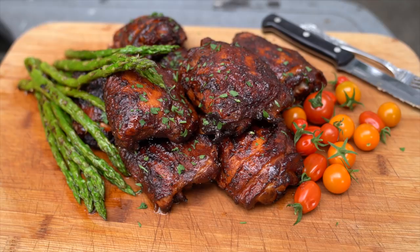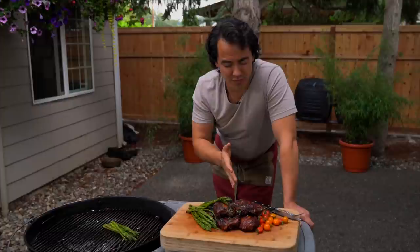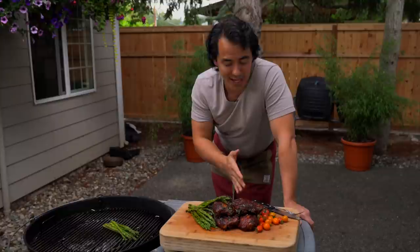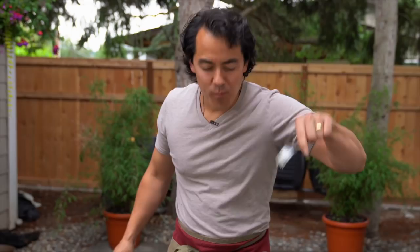Boom — barbecue chicken thighs! Juicy, tender, and probably super delicious. Been cooking for about a good hour with that smoke, hit that internal temperature. If you guys liked this video, hit that like button. Let's dig in — oh yeah, try this!